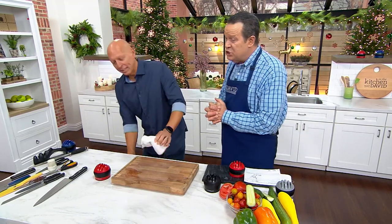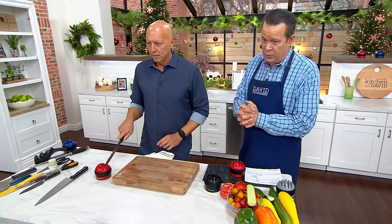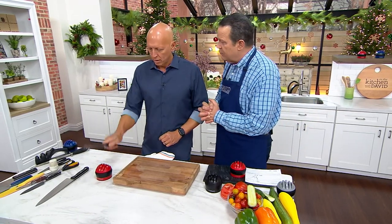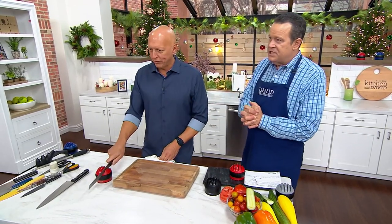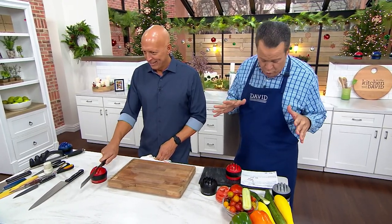It also has a scissor sharpener on it, so if you have kitchen shears that need to be sharpened, we can help you out with that as well. We have 19 minutes on free shipping, we have to hurry up. Everybody needs to jump online on the mobile app and make sure you place your orders.